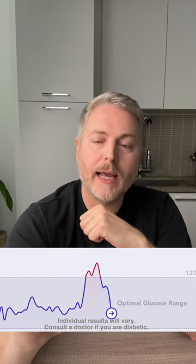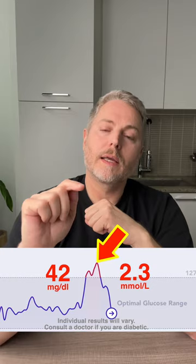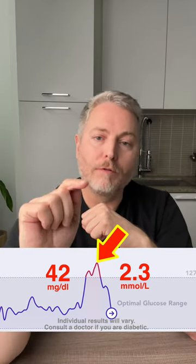It's been a couple of hours since I've had the sourdough. Before we look at the results, let's compare it to the plain white bread I had yesterday — the exact same amount, 75 grams. You can see here I had a blood sugar spike of 42 milligrams. Now let's look at the glucose monitor for today's results.